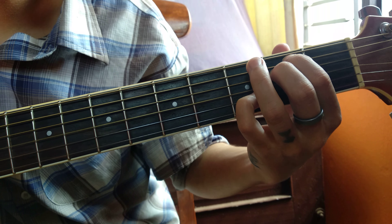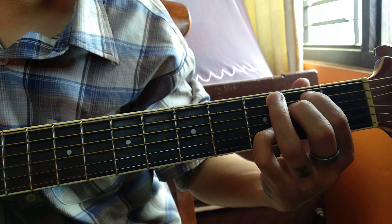Hey guys, it's Sipstone. Today we are learning Kanja babe, as you guys requested.